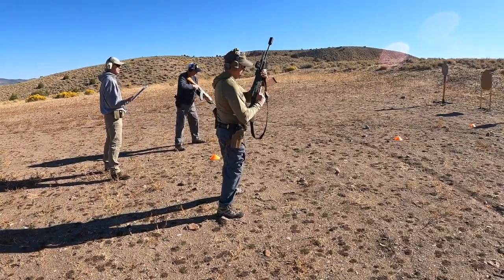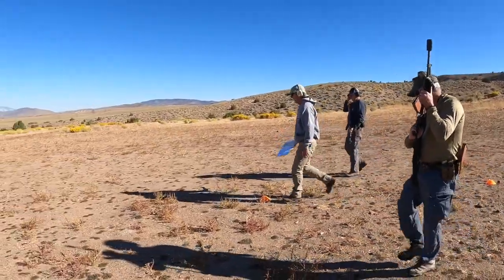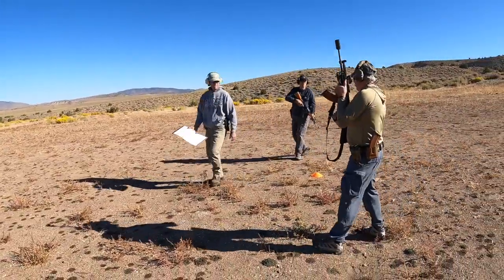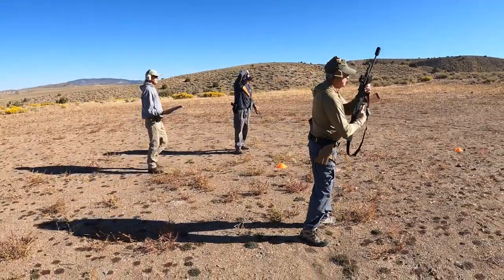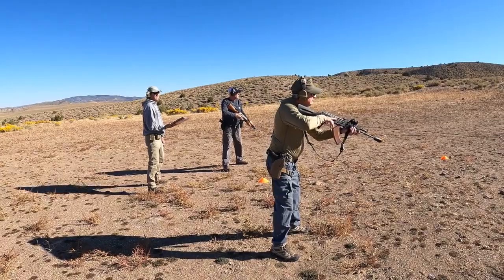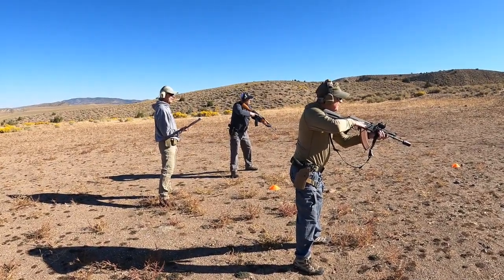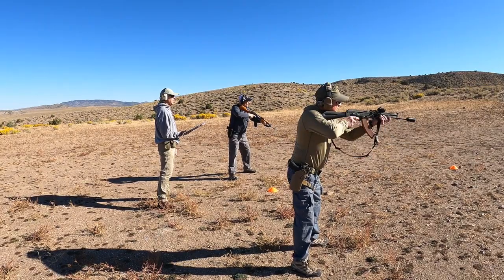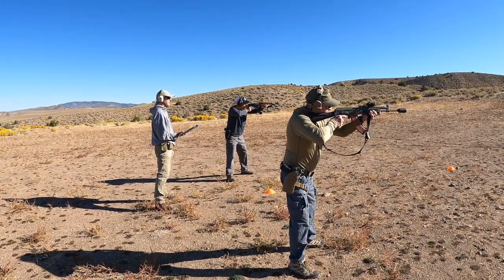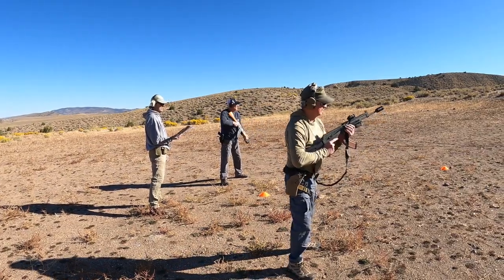Safe your guns. We're going back to 15 yards. These two shots will be center mass. Ready on the left. Ready on the right. Two shots center mass. Go. Nice. Safe your guns.